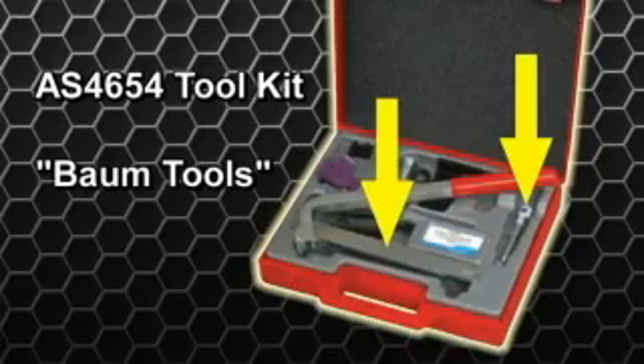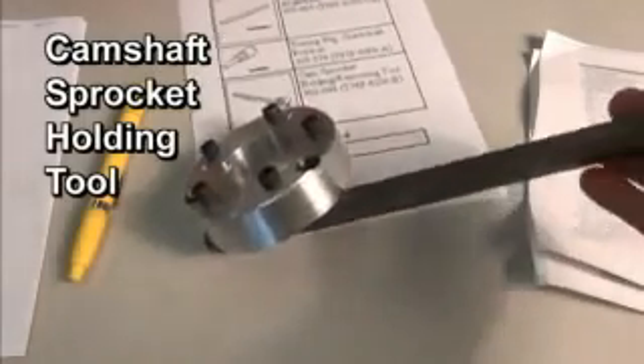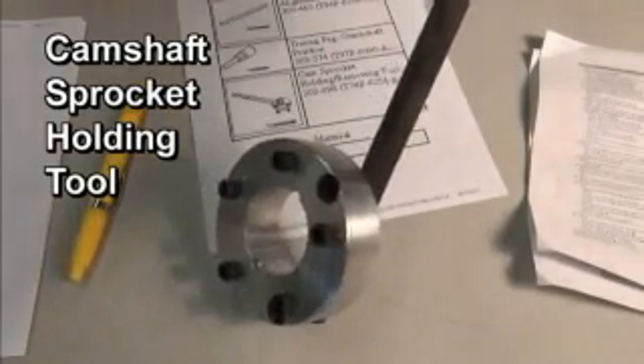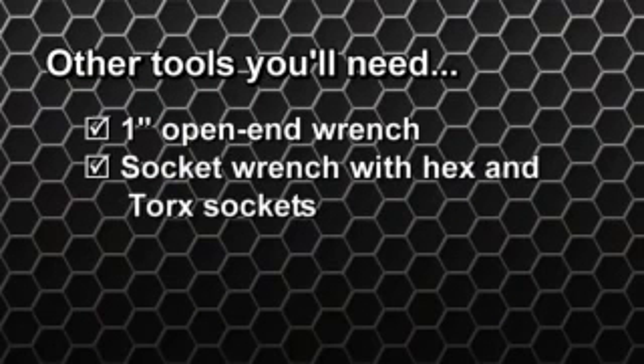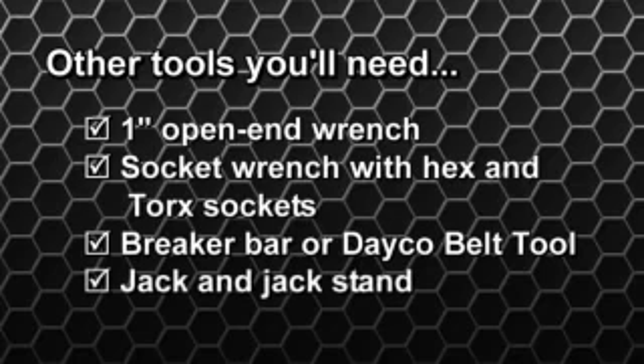The kit includes three additional tools not needed for this application. The camshaft sprocket holding tool can be bought from Ford or fabricated. This one has been fabricated at the Deco Technical Center in Springfield, Missouri. You'll need a 1-inch open-end wrench for the camshaft and a socket wrench with various hex and torque sockets.